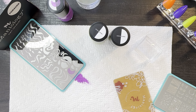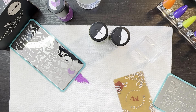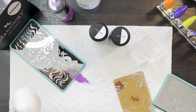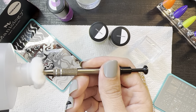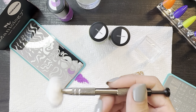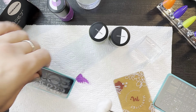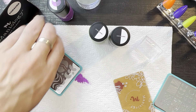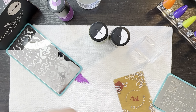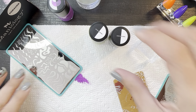I have a cotton ball on my little grabber tool here and I'm going to get some acetone. This little grabber tool keeps the acetone away from your nails so that while you're cleaning up your plate, you don't risk ruining your manicure by grabbing a cotton ball and having it get on you.